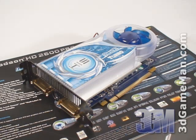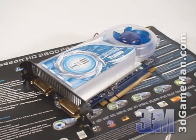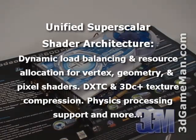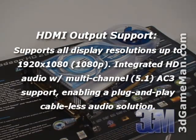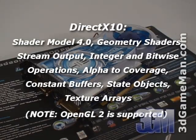This video card has too many technologies to cover in detail in this video, but let me cover the main ones: custom filter anti-aliasing, unified super scalar shader architecture, tessellation, high definition multimedia interface output support, and DirectX 10, which is exclusive to the Windows Vista operating system.